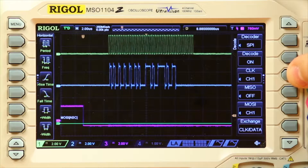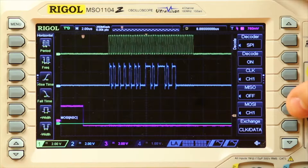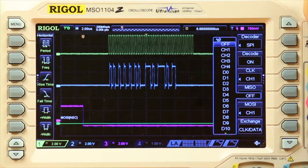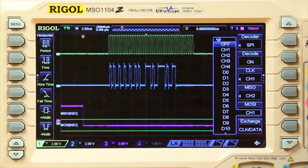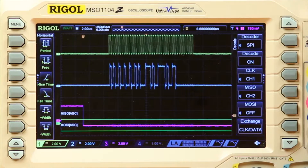Next I'm going to select the clock line. For this it's already set to channel one, so that's fine. I can choose the data coming out of the chip or data going in. I'm going to select data going out to be channel two, and then I'm going to turn off the data coming in.